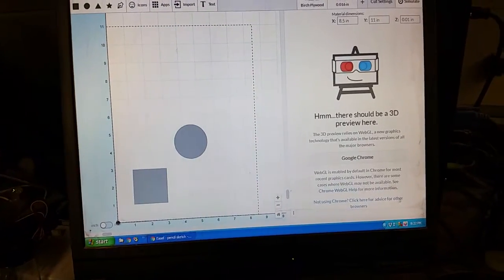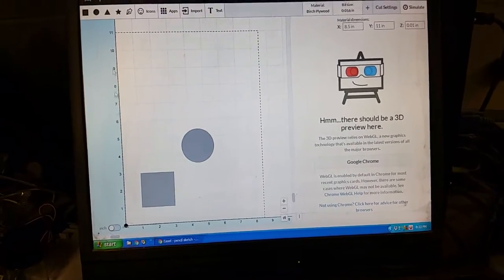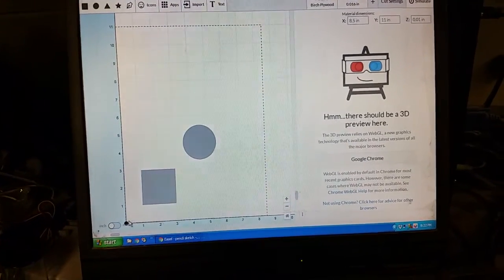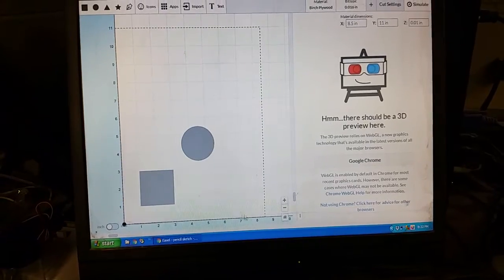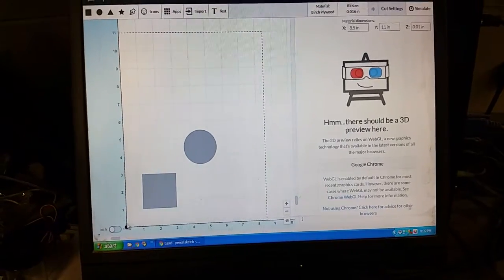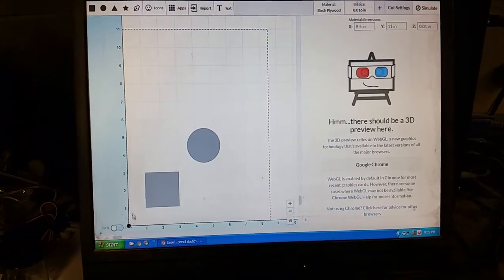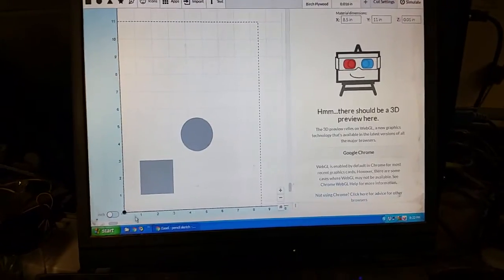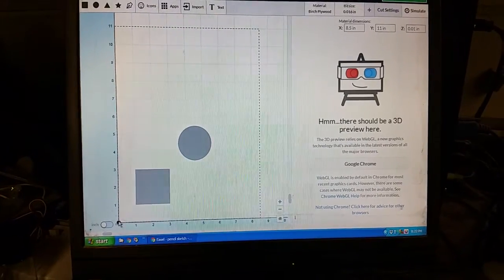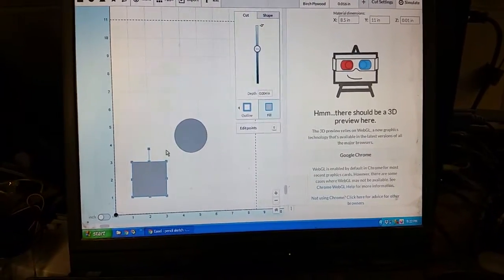Here's Easel. Right here we have the little corner of the grid. This grid goes positive away from the front of the machine in Y and away from the left side of the machine in X. This point here represents your bit — when you zero it at the end of the walkthrough where it says 'set home position,' the set home position is setting wherever that bit is on your waste board to this point right here.